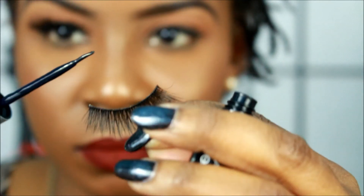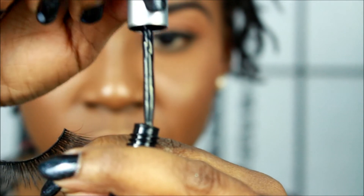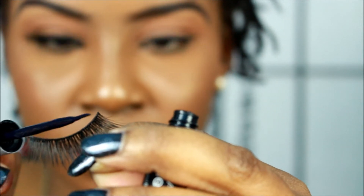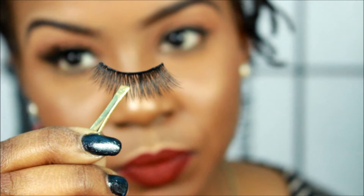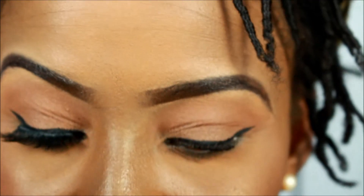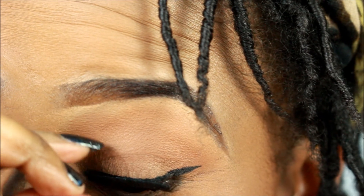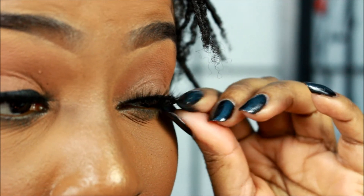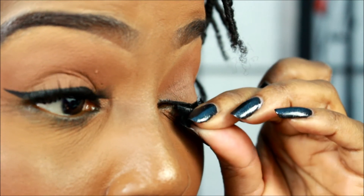Now I'm going to use the eyelash glue and do the same process as I did with the other eye — wait till it gets tacky and then apply it. I hope this was helpful because I was really struggling with this. I'm using a mirror and showing the mirror that I'm using. This is how I really put my eyelashes on — you're getting the real deal. You can see me struggling right here, and I'm glad I did this angle because it's a great angle to see how I'm doing it.